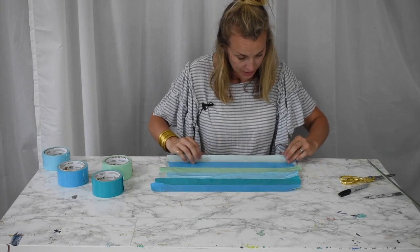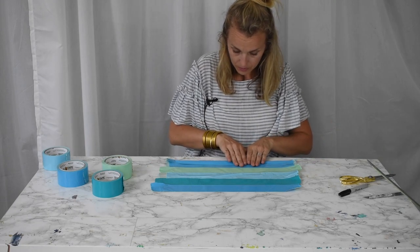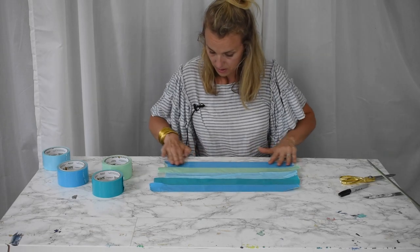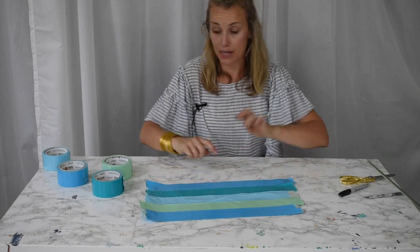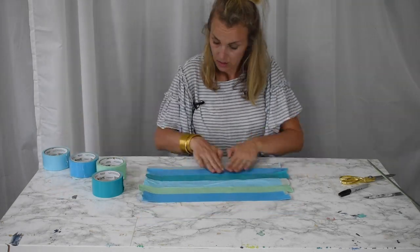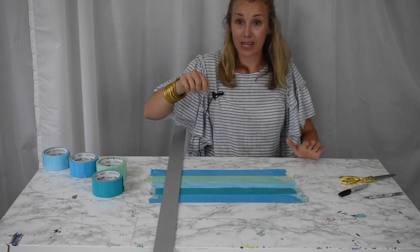I'm just going to fold this edge over, then do the same thing on the other side. Now I'm going to use my metal ruler and get my cutting mat.